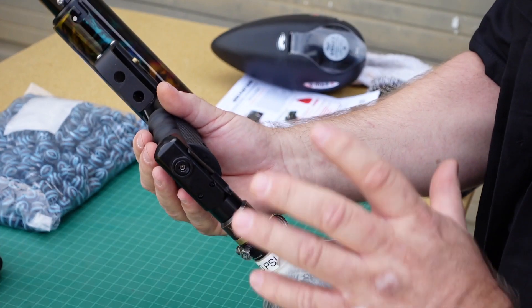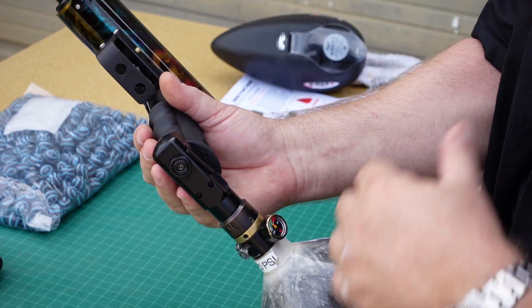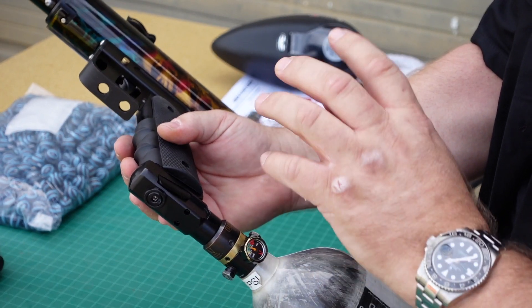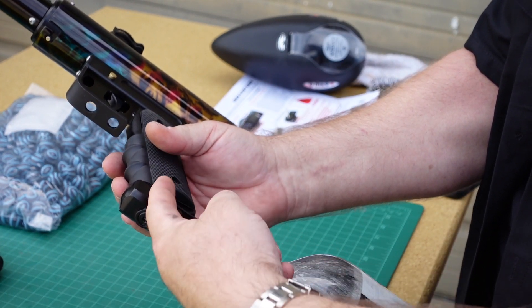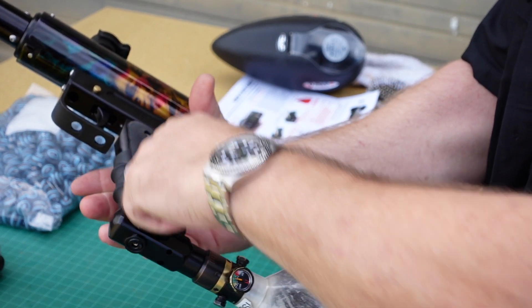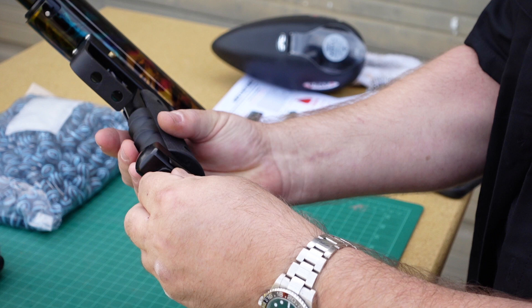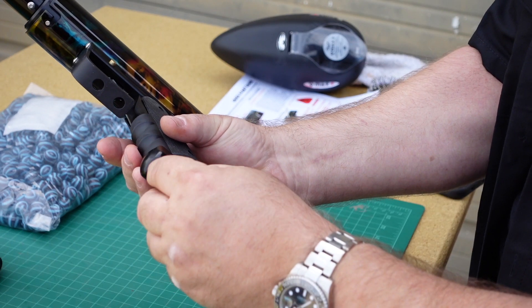Let's talk about the Supernova regulator. This thing has a little different setup than you're used to. You've got an on-off and then you've got an inline regulator where the gas line goes up through the center of the grip here. Let me show you a couple little things about it.